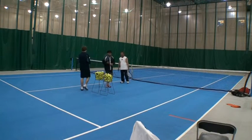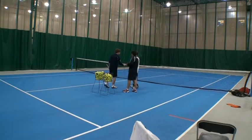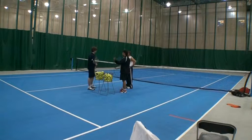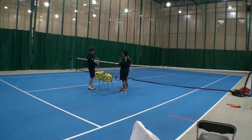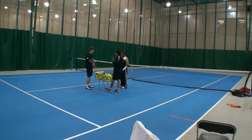Hi guys, I'm your coach for today. My name is Martin. You are Boomer and my name is Ro. Nice to meet you guys. In tennis, you want to win the point, right? It's kind of tough to do that when you can't really get the ball to go where you want it to go. You guys would love to know how to get the ball to go where you want it to go?